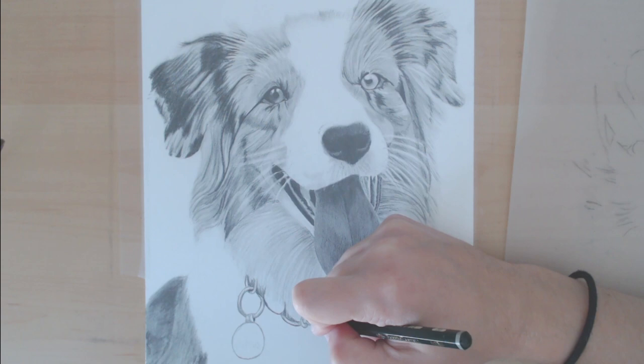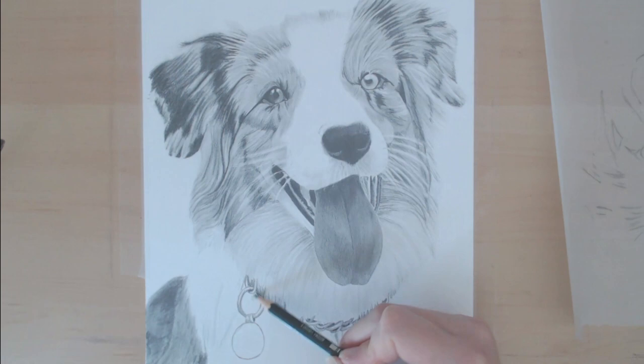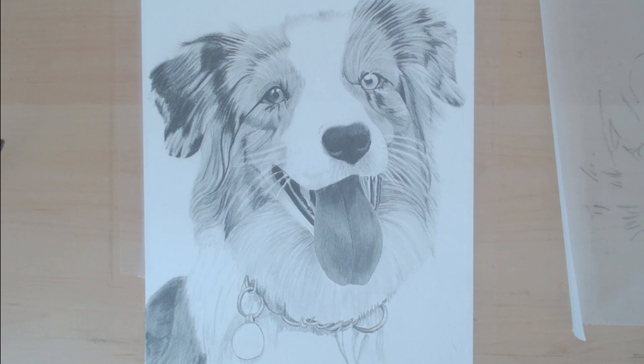I think it's really important to keep going back and comparing with your reference photo. As long as you've converted it to black and white, that'll really help you see the contrast you need and make sure you've got the parts of the white fur actually dark enough to make it look realistic.